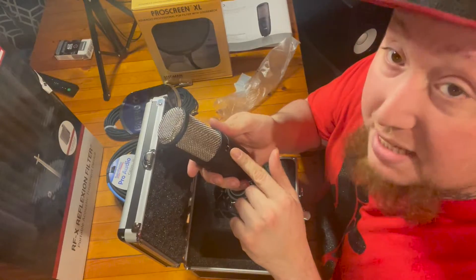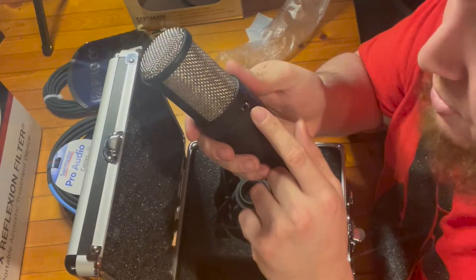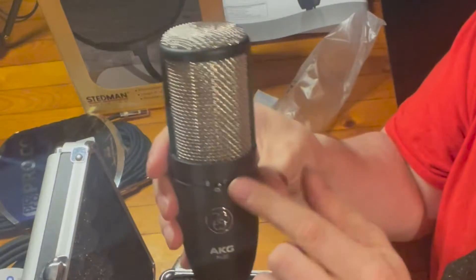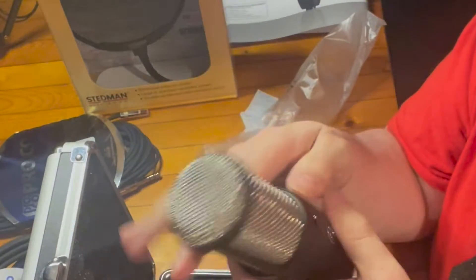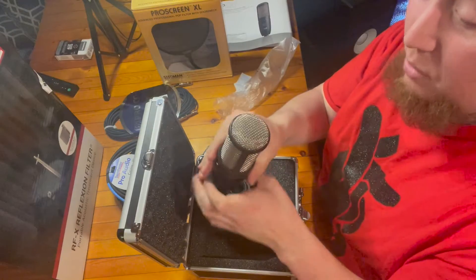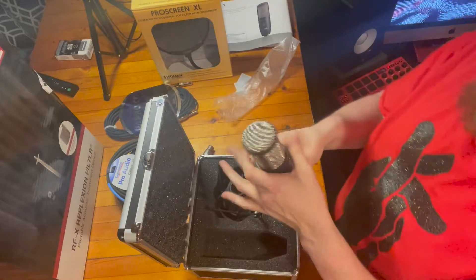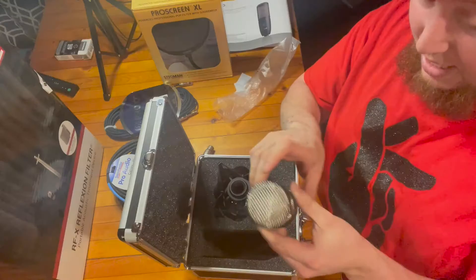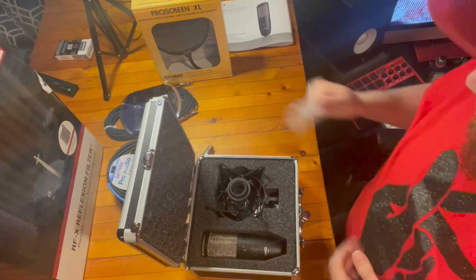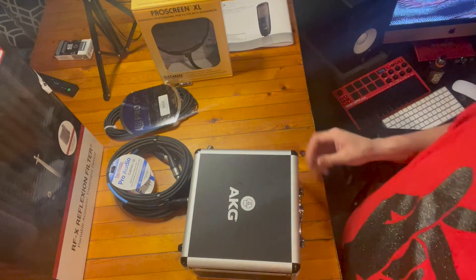The main reason why I got this is because it has three different pickup patterns. You can set it to straight cardioid, then it has figure eight which is also known as bi-directional, and then the last option all the way to the right is omni-directional. Omni basically means it's going to pick up sound from around the entire microphone. And it's got a decibel pad — minus 20. Feeling this thing, it's got some weight too. It's considered on the lower end of AKG microphones as far as cost goes, but I don't think they would sacrifice quality for cost. That's everything that's in the packages.